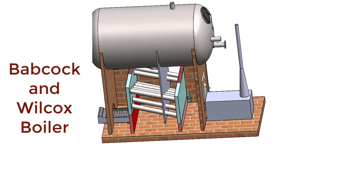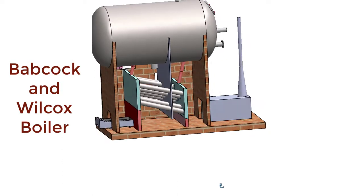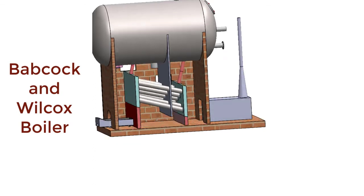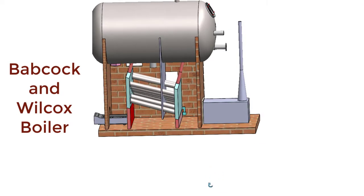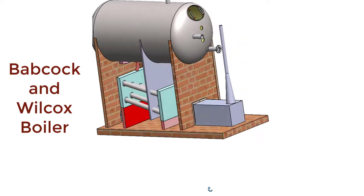But if we close this damper, then the hot gases or flue gases cannot escape to the smoke box or chimney. So fresh air cannot enter into the furnace. Therefore, the combustion of the fuel will decrease or ultimately stop due to the absence of oxygen supply inside the furnace.